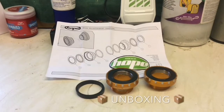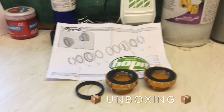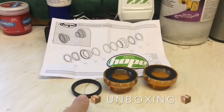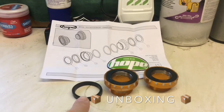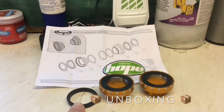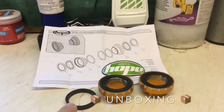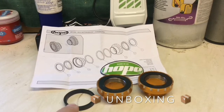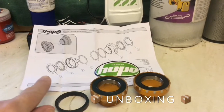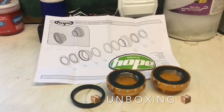This is what is inside the pot: two halves of the bottom bracket. The rings here are spacers that you use to space out the bottom bracket depending on how large the bottom bracket hole is in your frame. Also included are the Hope fitting instructions, a blue Hope sticker, and that's that.